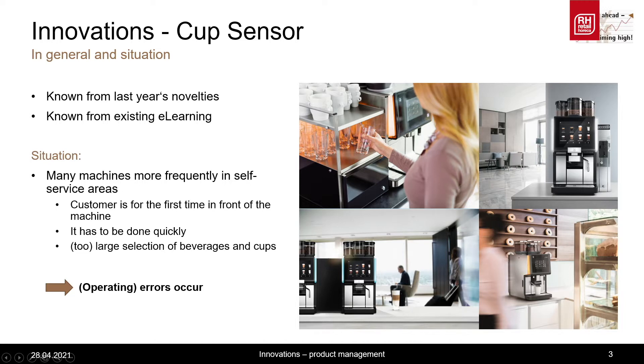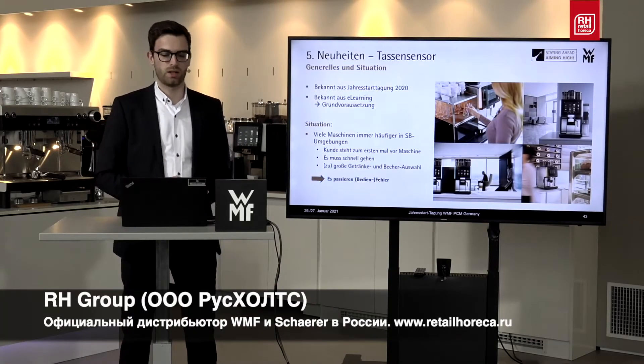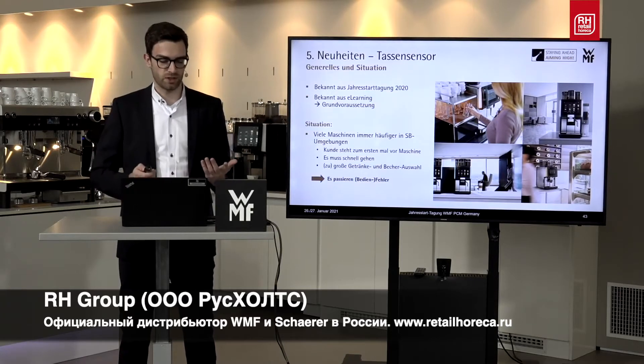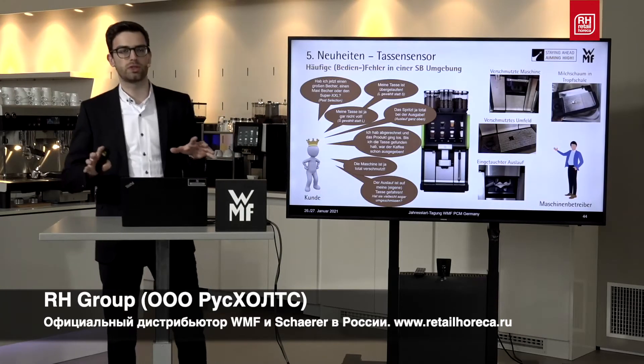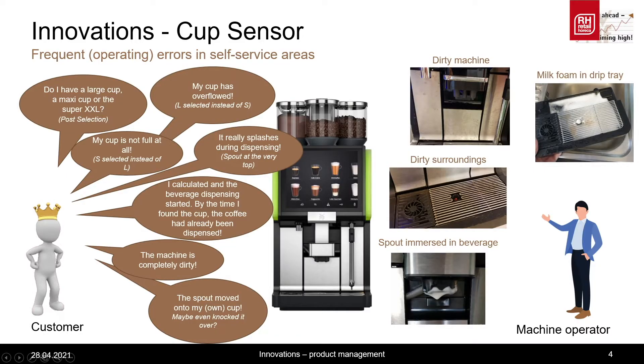If one of these items or even two or three of them apply, then operating errors will occur. What kind of operating errors are there? I've tried to divide the errors between the customer and the machine operator. As far as the customer is concerned, the customer says, for example, my cup has overflowed, I chose the wrong cup, or the cup is only half full.